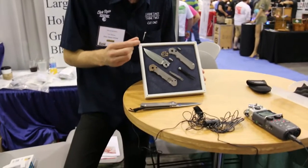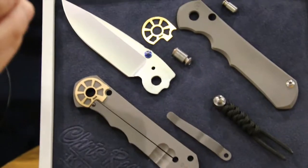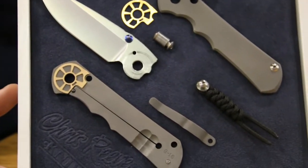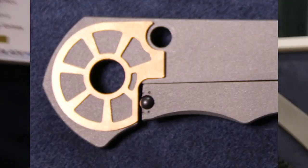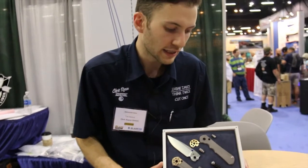A lot of other people put a stainless steel insert with screws or something like that — that's a great solution, but this one actually works a little bit better and you don't have any extra parts. The ceramic ball will never pop out or anything like that. It's a very nice, strong, lifelong mechanism.